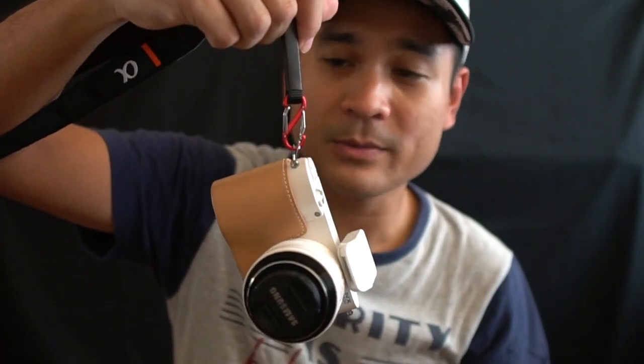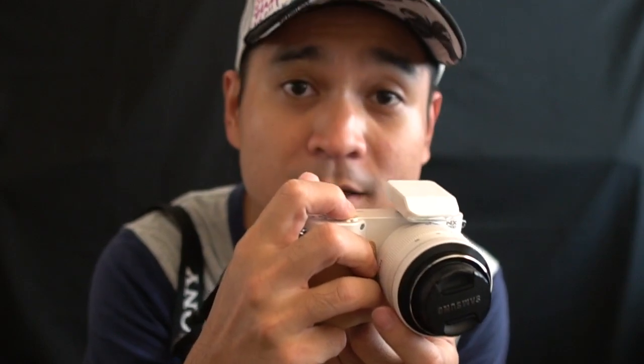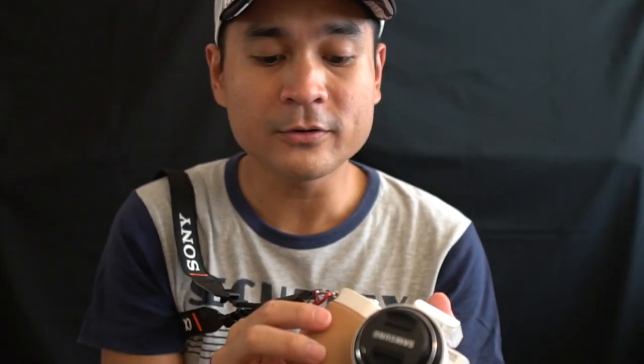What I like about this camera strap style is that once I hook the camera strap on the camera, I can shoulder carry it and walk around. If I see anything interesting, I just pull the camera up and do my shoot — very simple and very convenient.